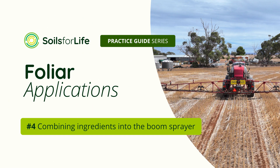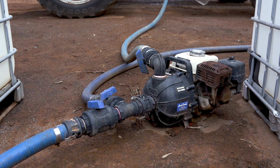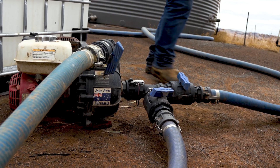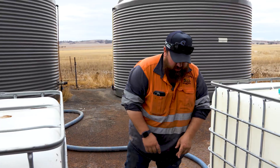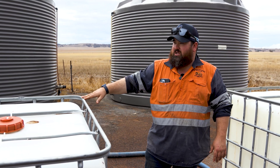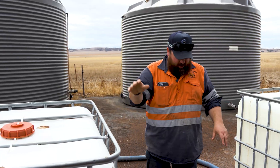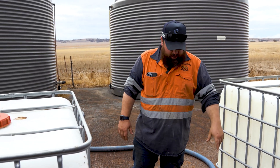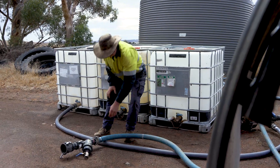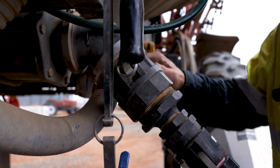We've got our inlet hose coming from the dissolved urea tanks — that's our main product coming in one side — and our outlet hose going into the boom spray. Another hose on one side comes into a T-piece, which allows us to pull out of the shuttles containing our minerals and biostimulant products. We line up the shuttles, start pulling in the liquid urea, and as we top the tank up we're also pulling in all our biostimulants and minerals at the same time — up through the hose, through the inline filter, and into the boom spray ready for the paddock.